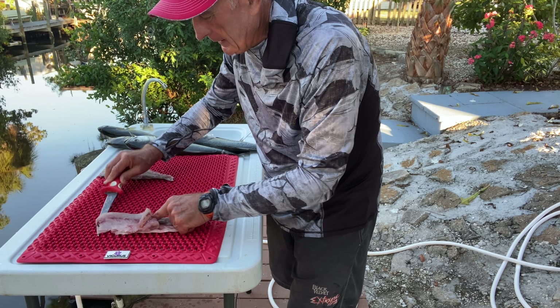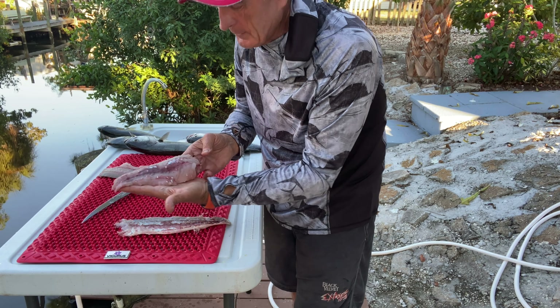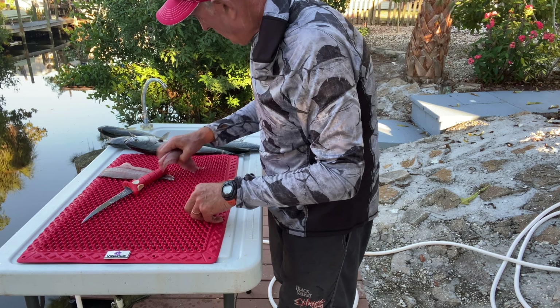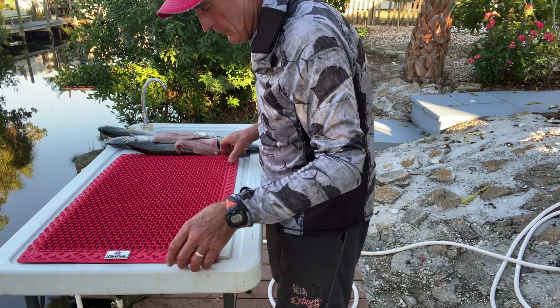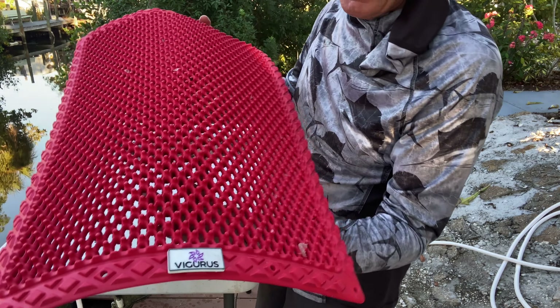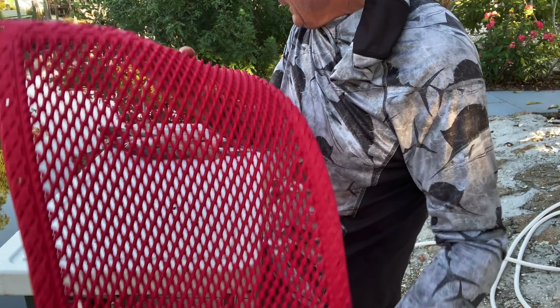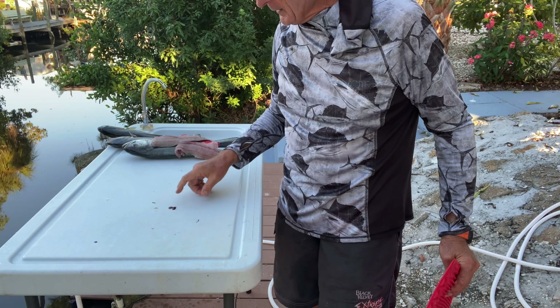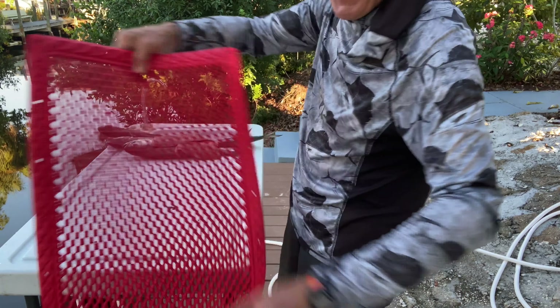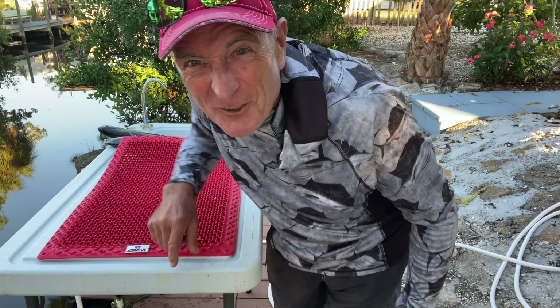Those stubs are close enough that I'm not cutting into them and it's supporting the fish just fine. There's my clean fillet — all the fish is right there — and there's my skin, which I'll just discard. I'm really impressed with this mat. If you like to clean fish, check them out — they're from Vigorous. Notice there's hardly anything on the actual mat because it goes right through. You can see some blood on the table here, so all I've got to do is spray that off, spray the mat, shake it, and it's ready to use next time.